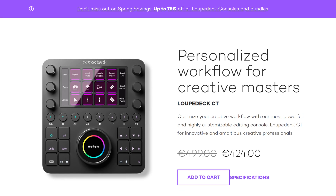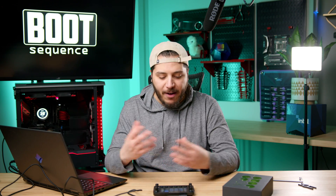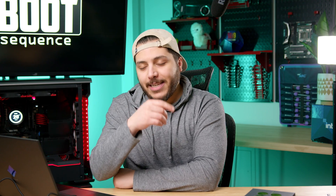They also have the Loup Deck CT, which is way more expensive — almost $500 — but very feature-packed. Personally, I think there's a future where everybody has some kind of device like this in addition to a keyboard and mouse. That's pretty much it for today — drop a like if you enjoyed, check out the latest video, and subscribe to the channel. Stay frosty, and I'll see you on the next one.